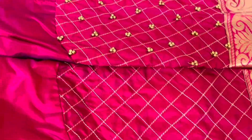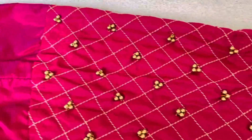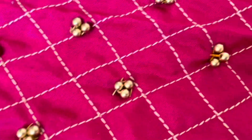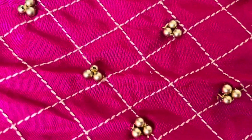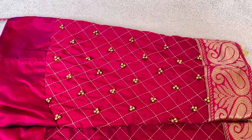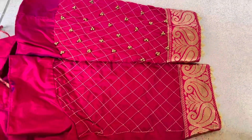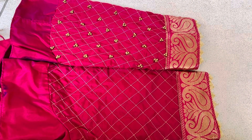In this video, we will use normal needles. We will design a blouse with minimum size beads. Now I will also use a stitch pen along with the normal needles and beads.